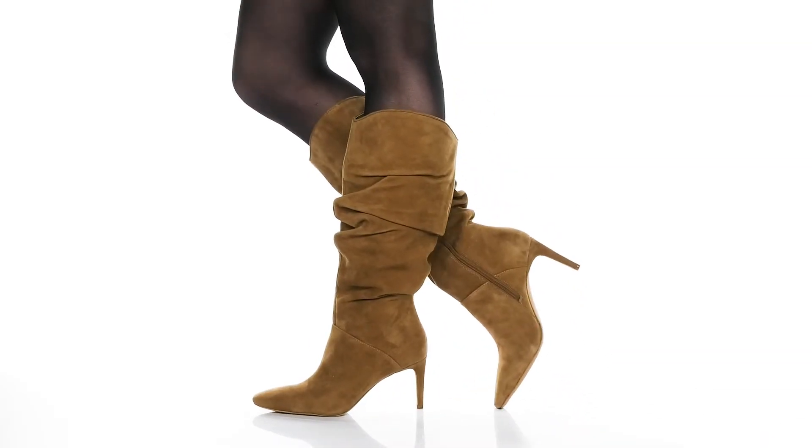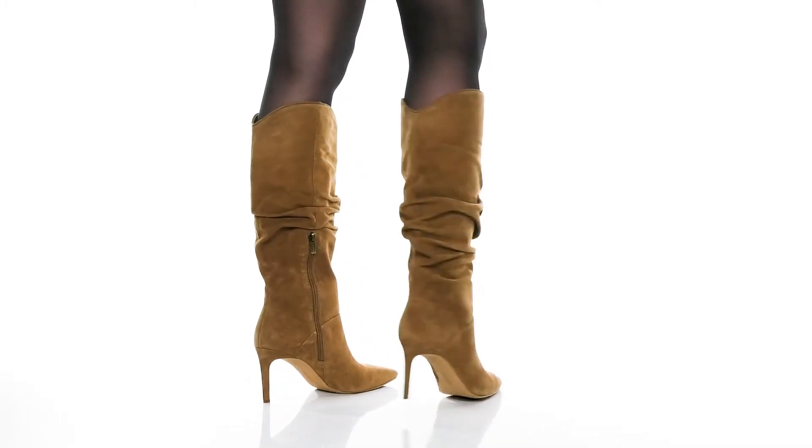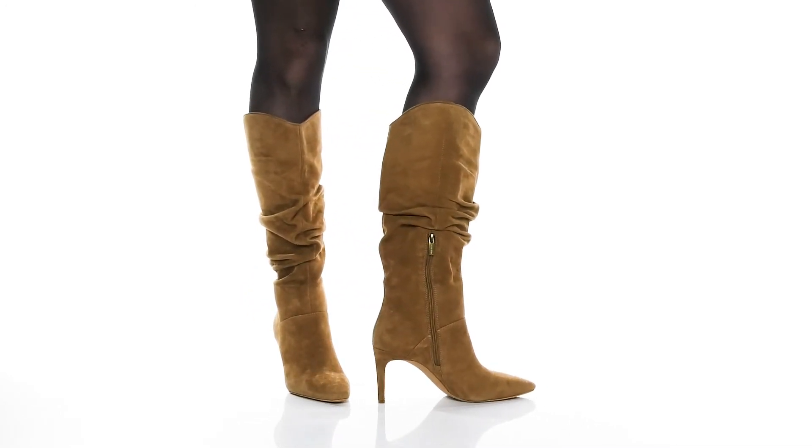There is some ruching detail going up the shaft, giving it a simple yet stylish look that would be great with some skinny jeans and a nice blouse. There is a textile lining that feels great against the skin with a cushioned footbed for comfort.